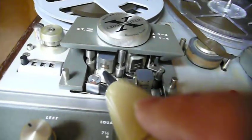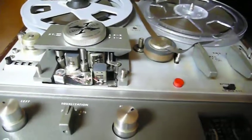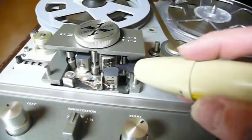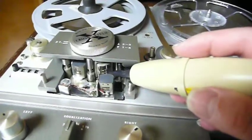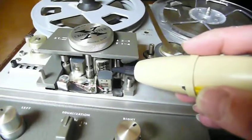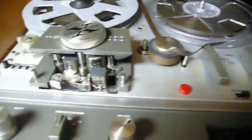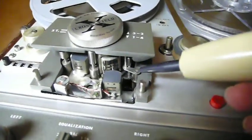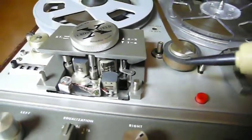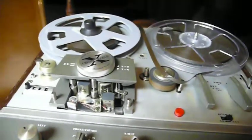They say it's important to slowly move it away to demagnetize the head. It's on a loop, and so they say it's important to do it that way. So hold it there for a second, and then slowly pull it away. Then do this one right here, and then slowly pull it away to reduce hiss and other popping noises or whatever that happens.